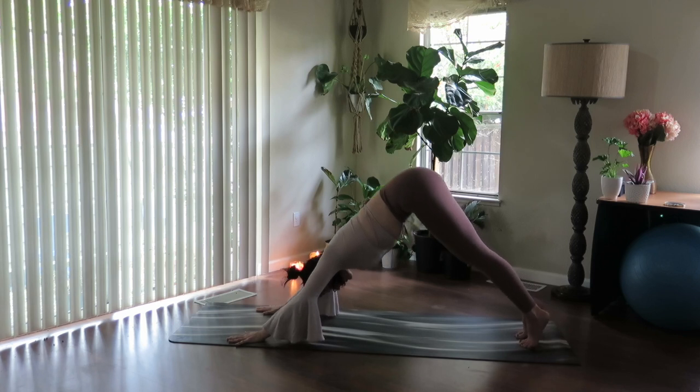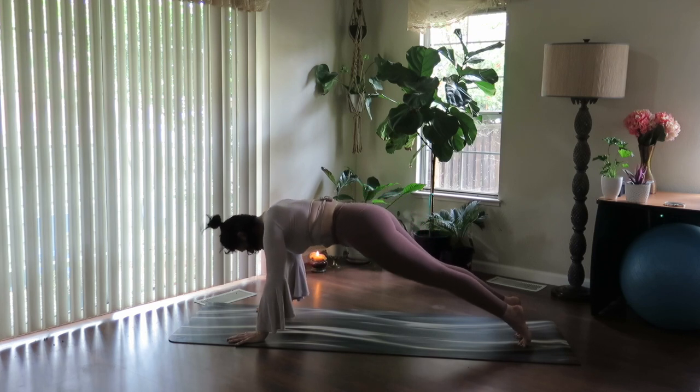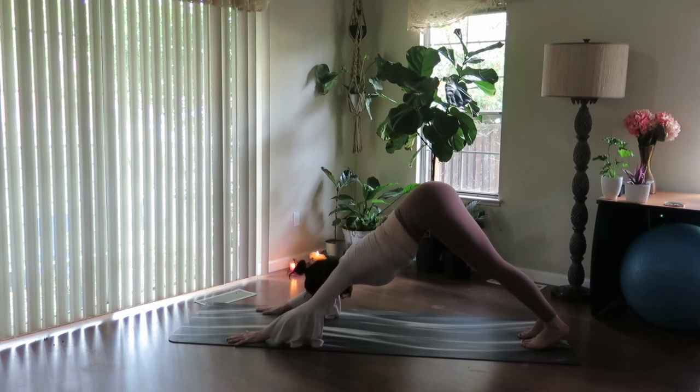Let's start to rock forward, start at the heels. Pull the energy through the thighs, rock forward into high plank position. Pause here. And exhale, lift the hips up and back into downward facing dog.